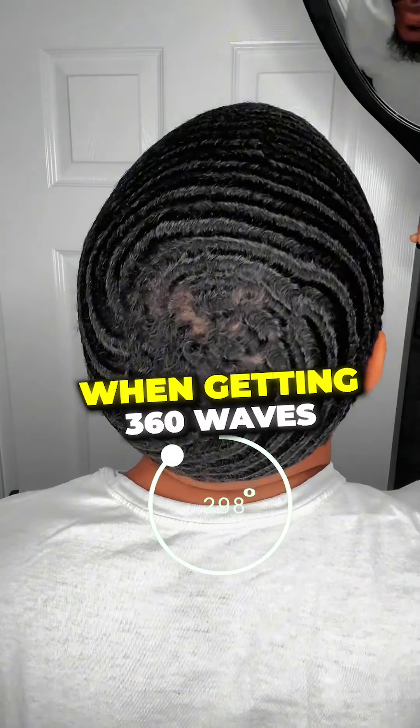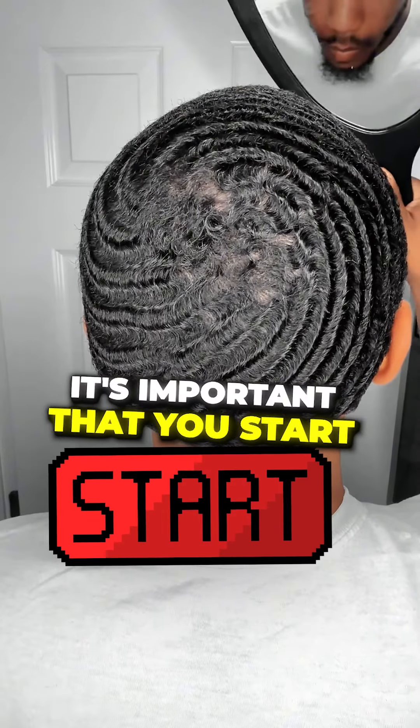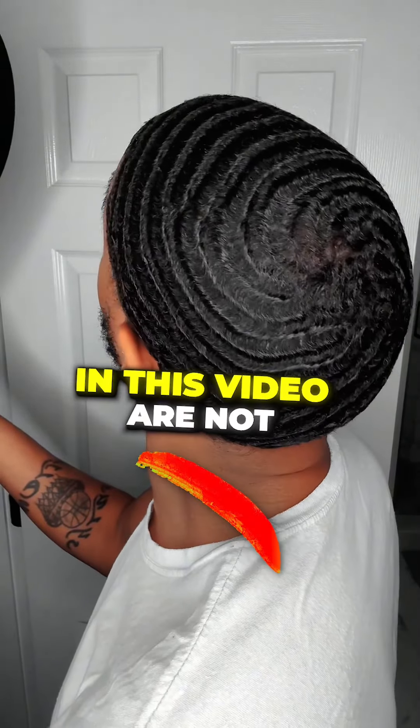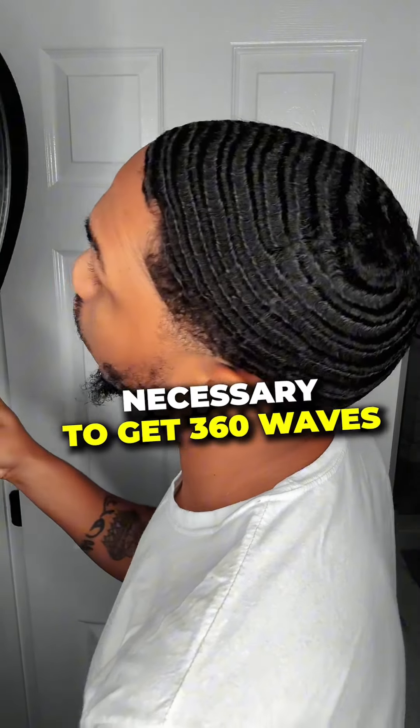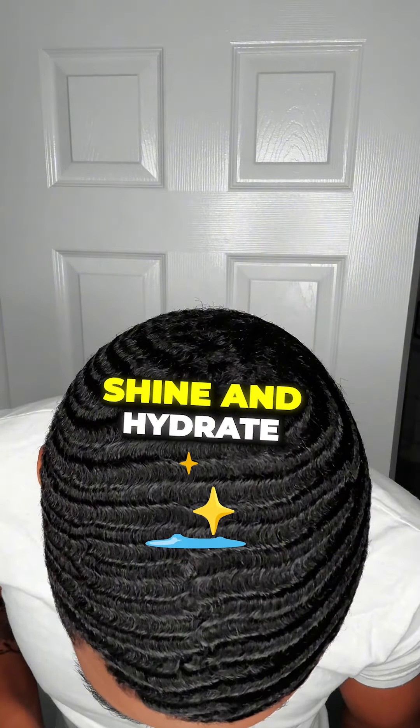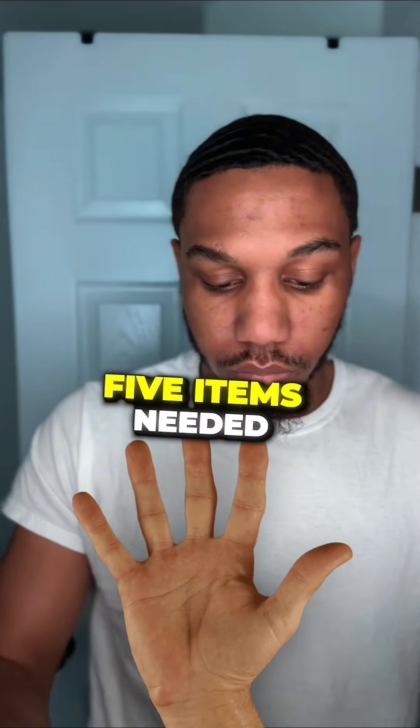These are the results I got from using this product. When getting 360 waves, it's important that you start with a daily, consistent hair care routine. Although all the items listed in this video are not necessary to get 360 waves, all items are a must for healthy hair growth, shine, and to hydrate your hair and scalp.